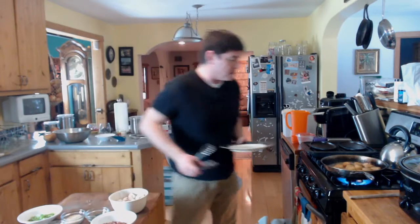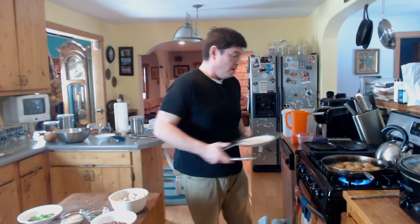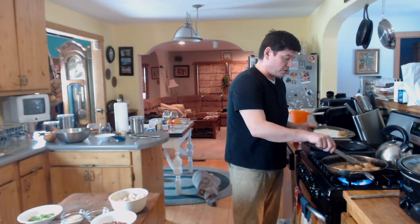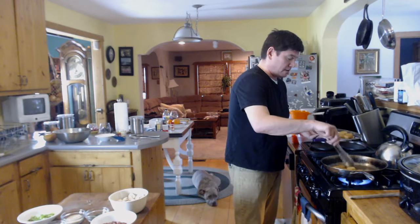These are seared on both sides. One thing I didn't mention — make sure you have your broiler going on high before you start this. Even if you forgot and you're following along word for word as I'm doing this, you still have time now. Do it now. We have a nice little char on both sides. We're going to take these off the heat.